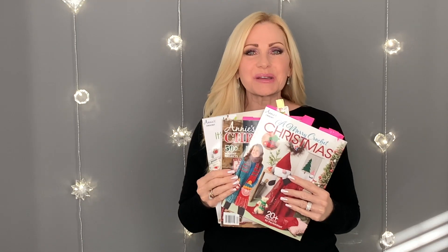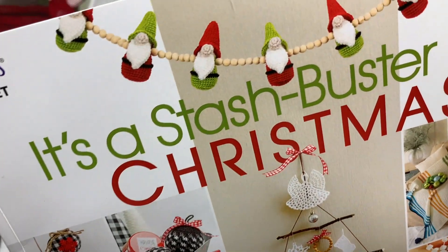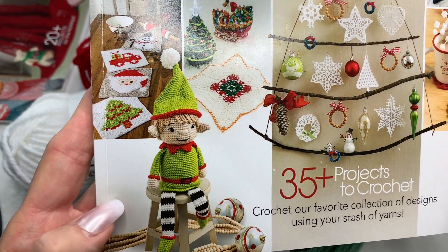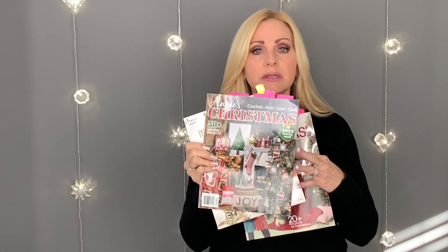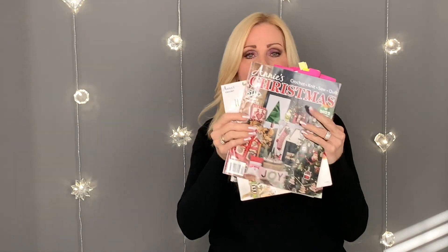Annie's also sent me these great magazines which are loaded with Christmas projects. This one is a Stash Buster Christmas — it has the most adorable hats, placemats, and just adorable things. Look at that cute little elf in the corner! This one right here is called Annie's Christmas and it has 50 projects — quilting, crochet, knitting, all kinds of things. My favorite is this reindeer quilt, which is all crocheted and so adorable.